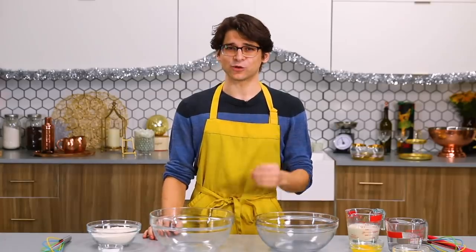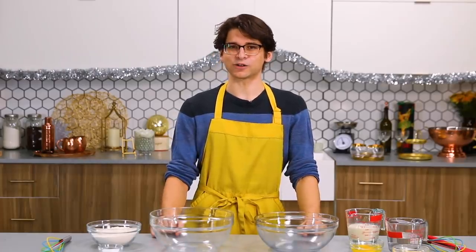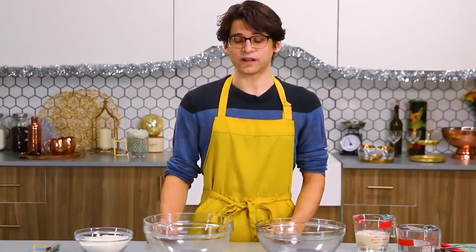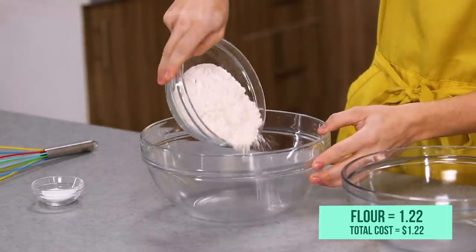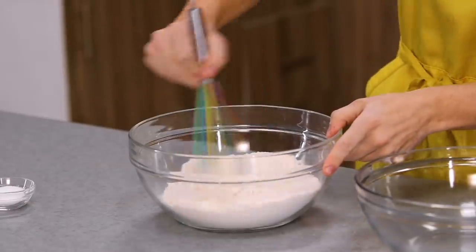No romantic dinner is complete without a show-stopping dessert, and Liz loves sweets. So I retooled the budget a little bit in order to make a cannoli-inspired crepe cake. I'm starting with my dry ingredients. In a large bowl, I'm combining flour and then just a little pinch of salt. Get that all nice and combined.